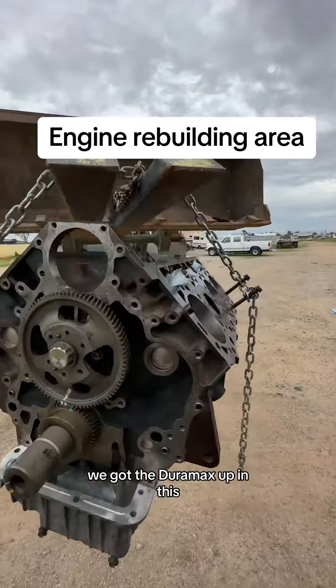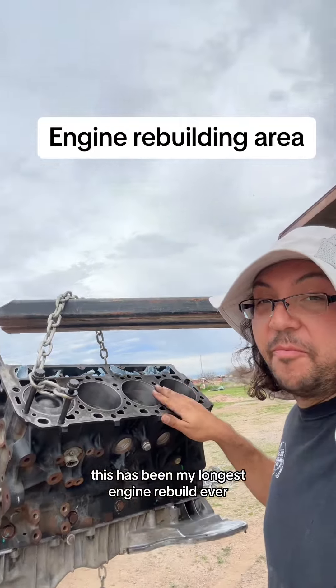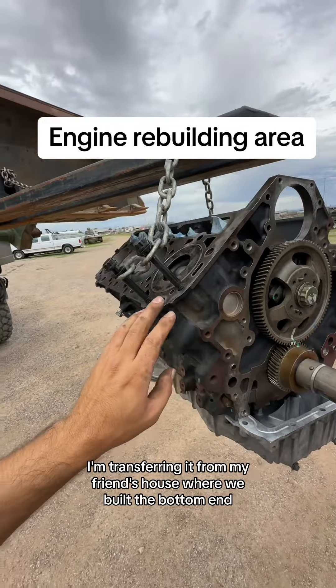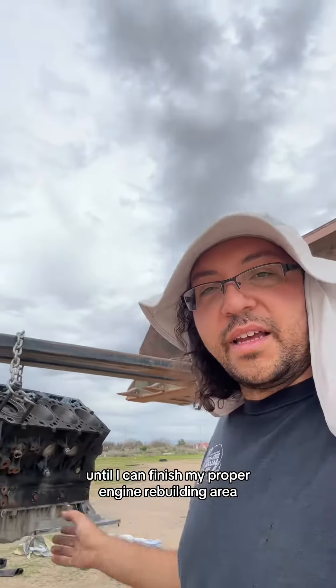We got the Duramax up in this. This has been my longest engine rebuild ever. I'm transferring it from my friend's house where we built the bottom end, and I'm going to put it inside this half a Dodge Dakota trailer until I can finish my proper engine rebuilding area.